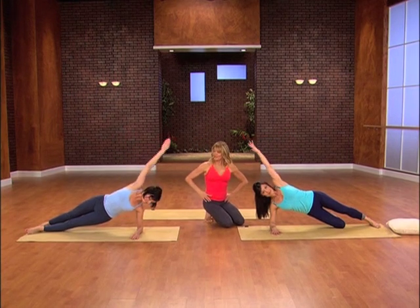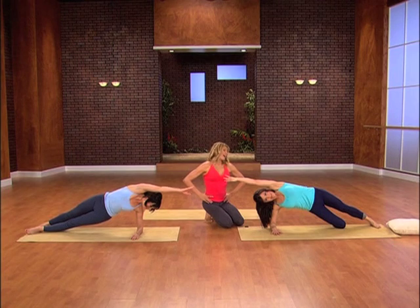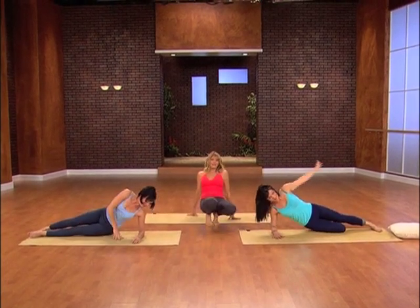Reach it all the way over and stretch it out. Stretch it out. Let's take it down and do the same thing on the other side.